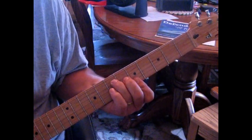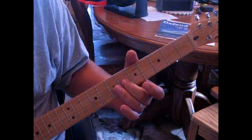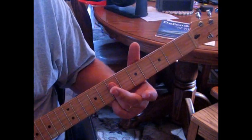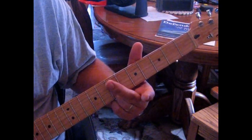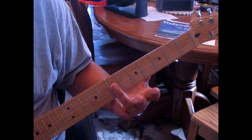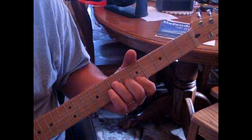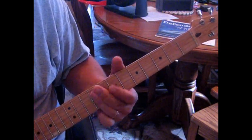I'll be doing a form of an A — fifth fret second string, sixth fret third string, and fourth string at the seventh fret. Then we lay it down onto the seventh fret for a D, back to our A, then up to an E at the ninth fret. Then we're back to our A, to D, and then E, D, and A.